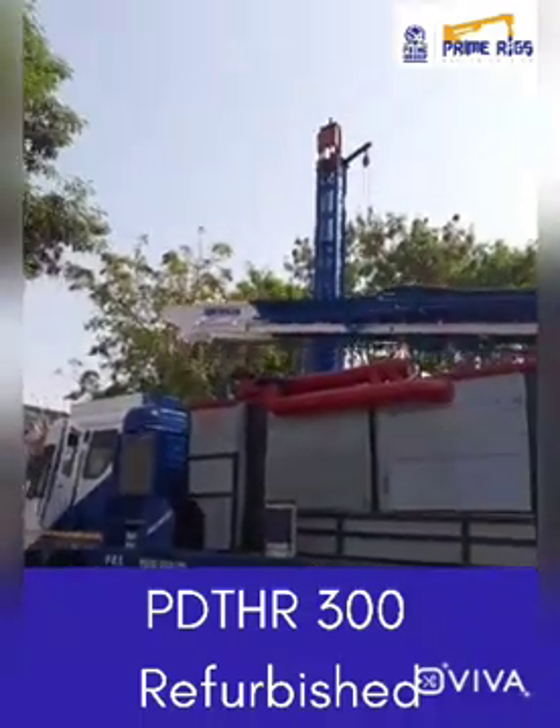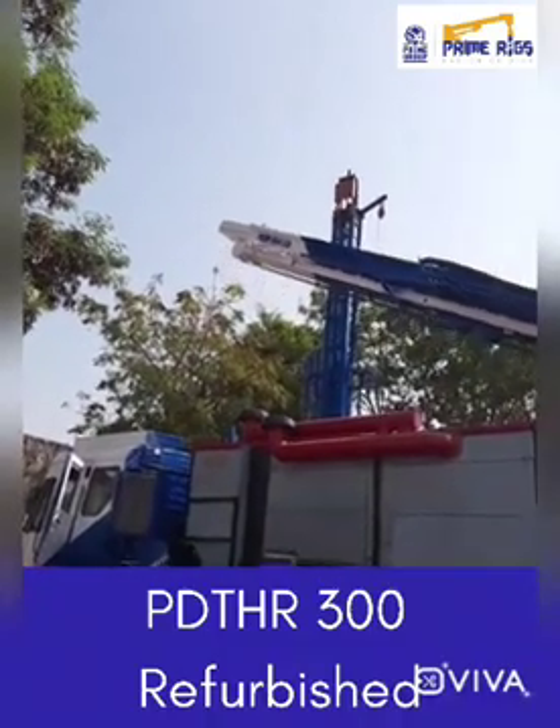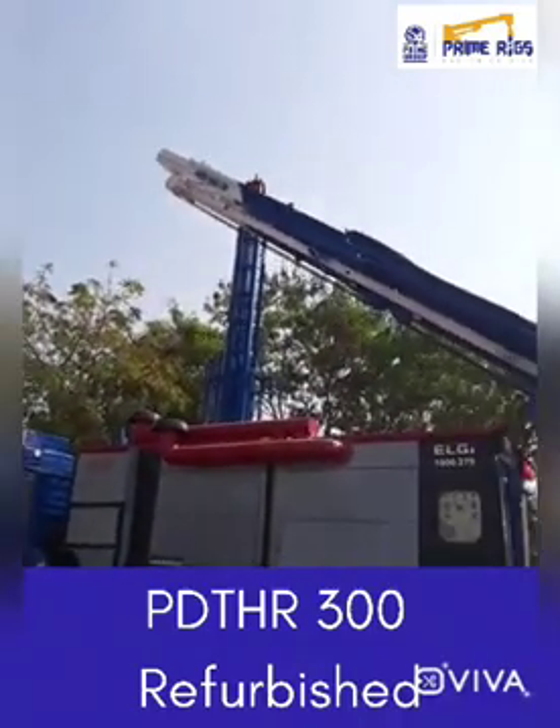We are now lifting the mast. As you can see, the mast is in the air now being lifted.